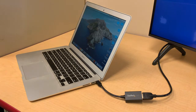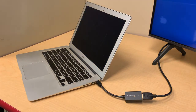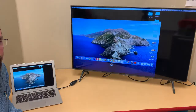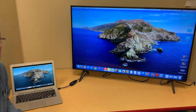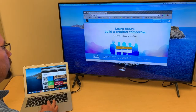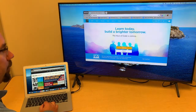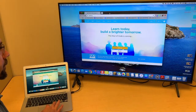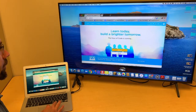Your MacBook will automatically detect the TV as another display. Your MacBook will now use your second display as either an extended desktop display, which allows you to move windows from one display to another, or a mirrored display, which mirrors what's on your MacBook to your second display.